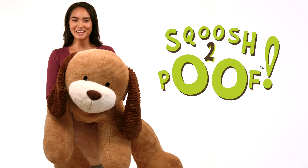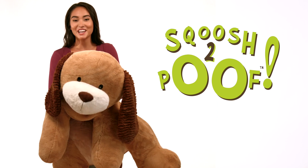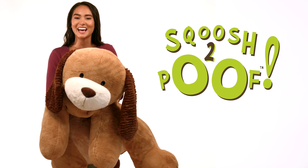Squoosh to Poof — magical, cozy, comfy characters your kids will find absolutely poof-tastic.